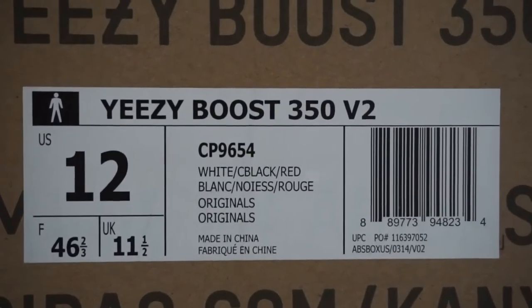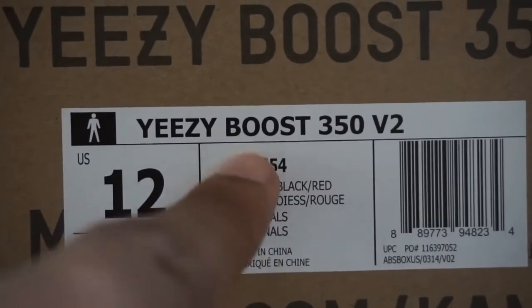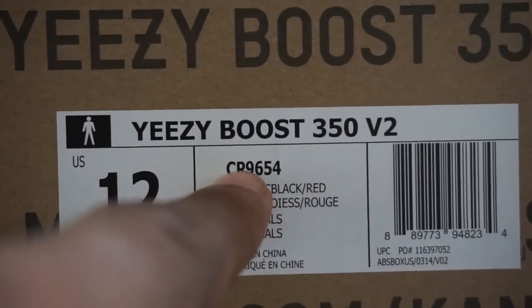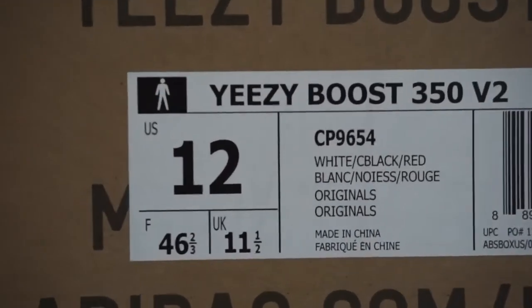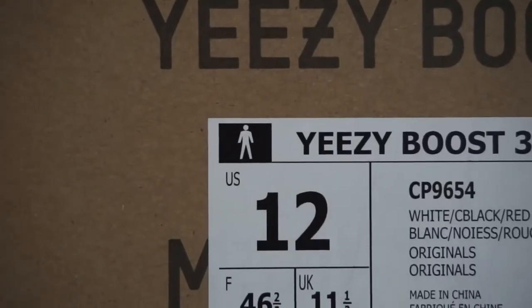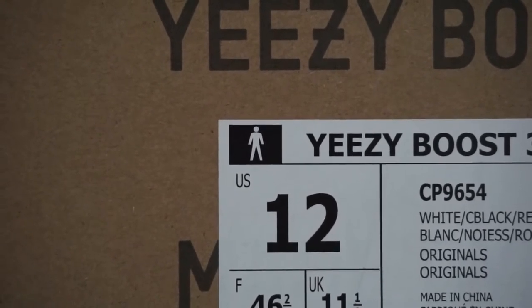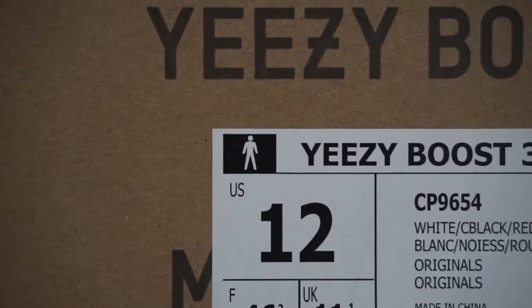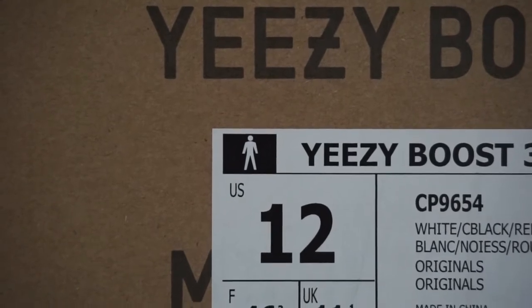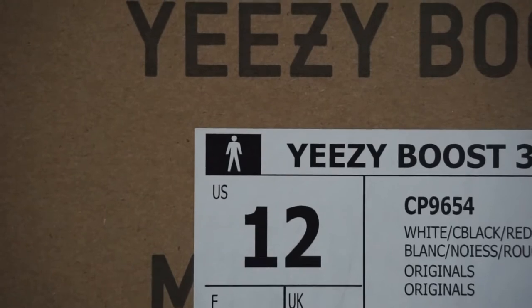The main thing you want to look at on the sticker is if your style code lines up with the B on the boost, and also the little adidas figure right here. On all real pairs, that figure is always proportioned — he's centered, the arms are the same length, the legs are the same length, and he has a gap between where his head meets the body. It is not supposed to be touching. If it's touching, that means it's a fake.